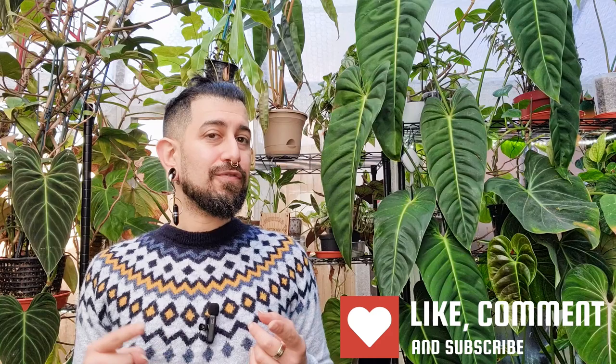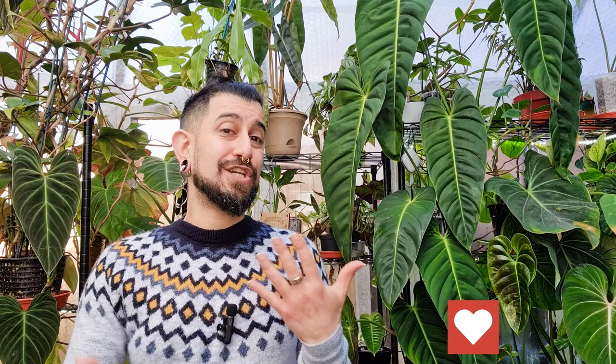Hi there, my name is Memo. This is my channel, HouseplantyGoodness, and essentially it's a place where I like to geek out about my big passion. You might be able to see somewhere behind me — it's tropical houseplants. Today is going to be a continuation of the plant review series, and it's going to be for a plant that I never thought I was going to review. Today I'm going to be reviewing a maidenhair fern.